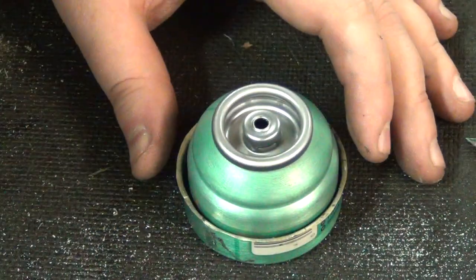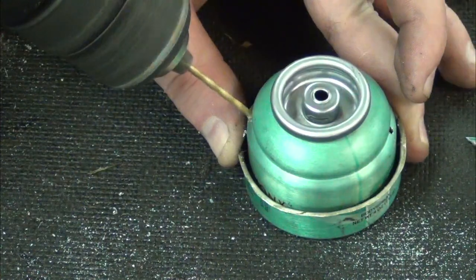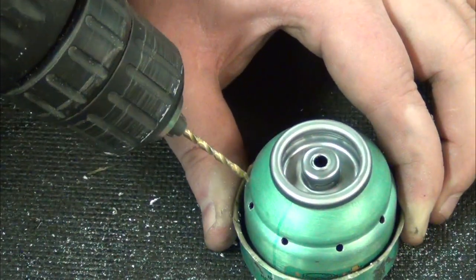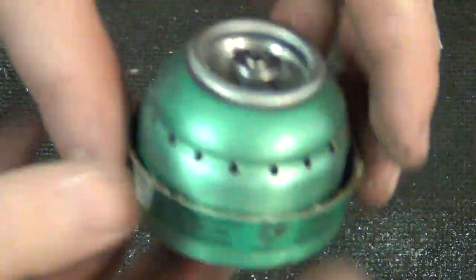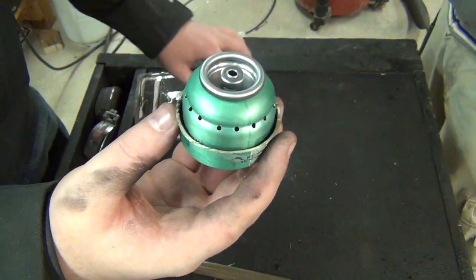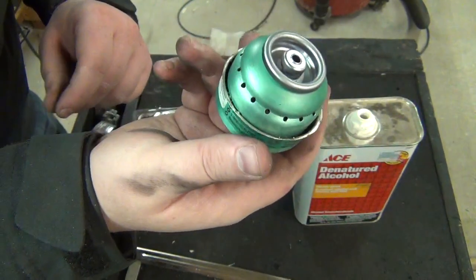Now what we're going to do is put 16 holes in it — so we're just going to do two on each side and evenly go around. We just made a little hole in the corner of this. We're going to put some denatured alcohol in there, and then we're also going to put some denatured alcohol around this outer ring to get it going.